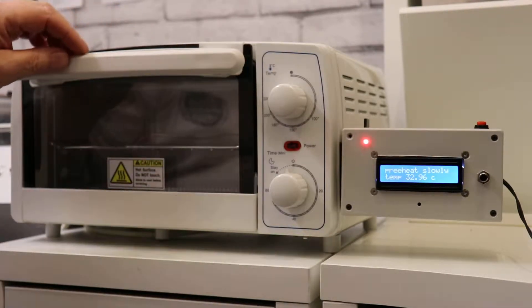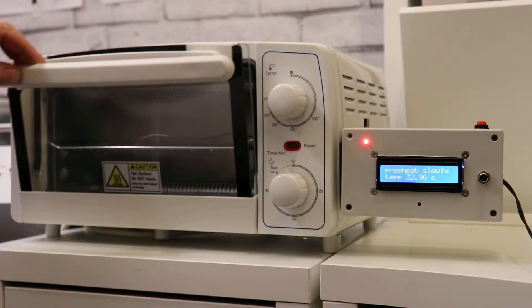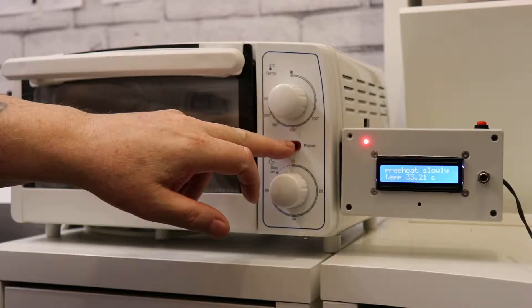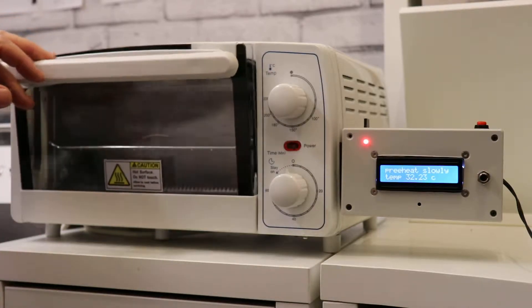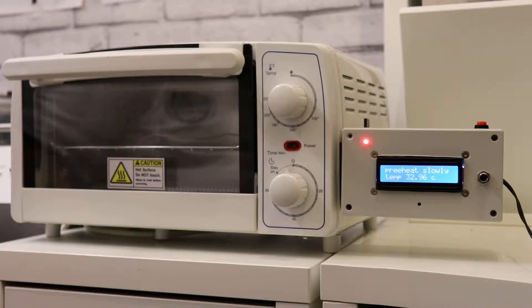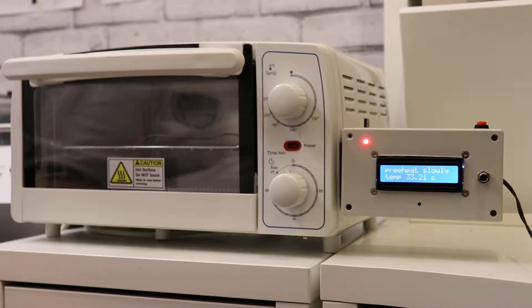So it comes up pre-heat slowly. It gets to about 45 degrees — that's the light there that says the oven's on. It gets to about 45 degrees slowly; obviously it'll be slower the longer I keep the door open, but it's like watching paint dry. It gets to 45 degrees just so it doesn't shock anything — it just brings it up gradually to about 45 degrees.